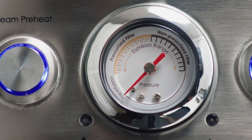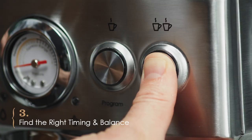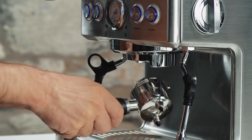The Brim 19 bar espresso maker comes with pre-programmed basic volumes for single or double shots, but you can program your own shot volumes to customize to your taste. The amount of water you pass through each gram of dry coffee will affect the level of extraction.